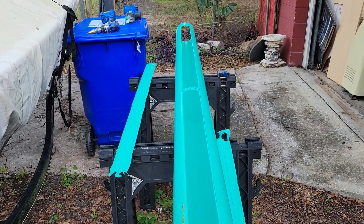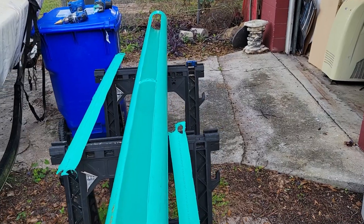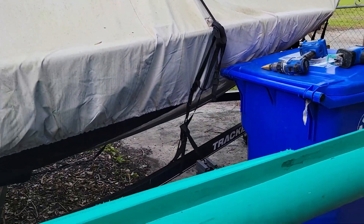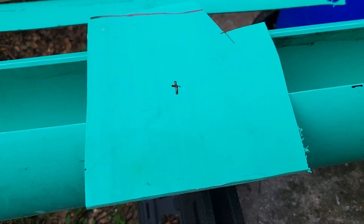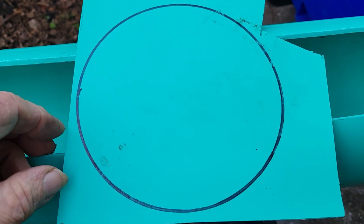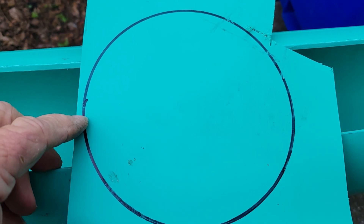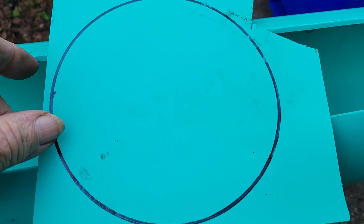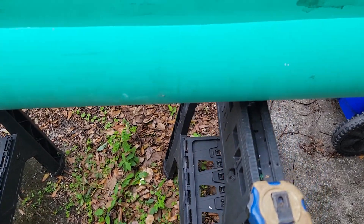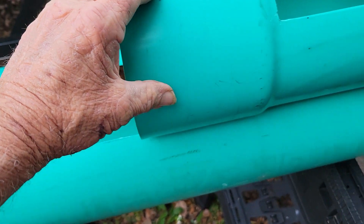This is ten-foot pipe. Out of a piece of scrap I'll draw a hole and cut it out. I use the sawzall and then clean it up with the grinder. You want this piece to fit into this part - this is the flared-in.